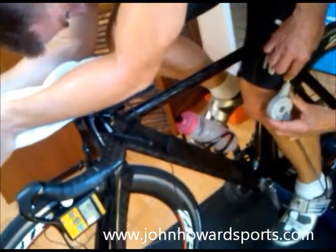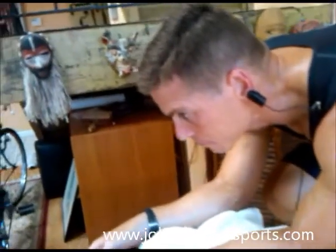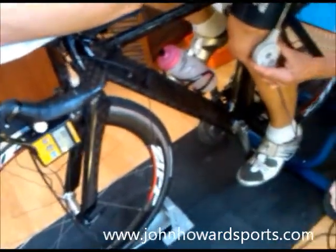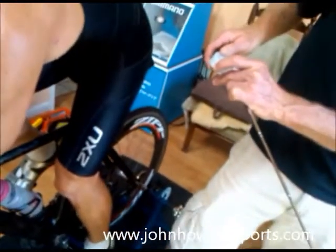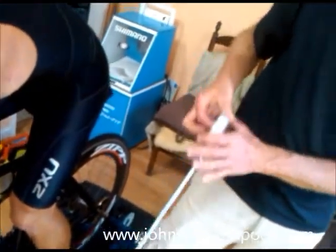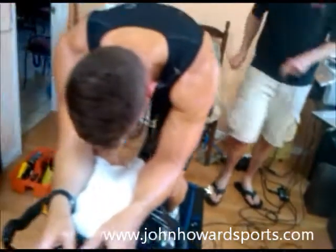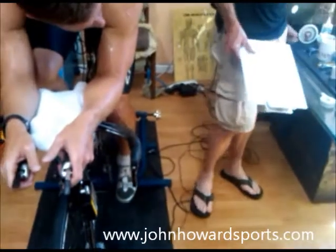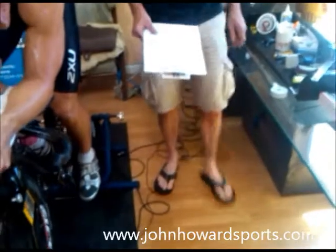Lock in on that position, eyes forward — forgive me for poking and prodding here, I've got to find bones. Alright, I've got you at 48 degrees on the left side, I'll make note of that. 48 degrees is one of our pros. You can see your saddle is a little on the low side, for starters.